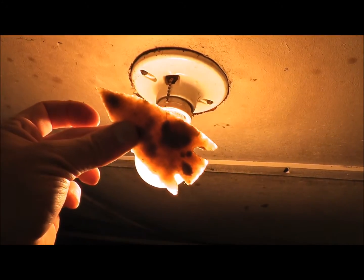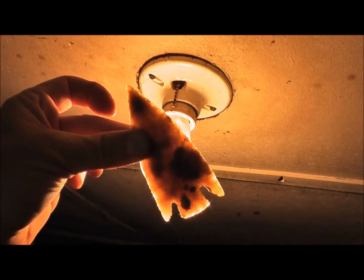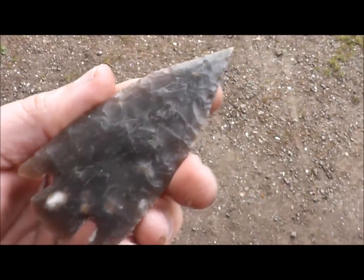It's quite translucent too — let me show you here. I don't know how well you can see that, but doesn't that look cool? So first, we got another survivor.